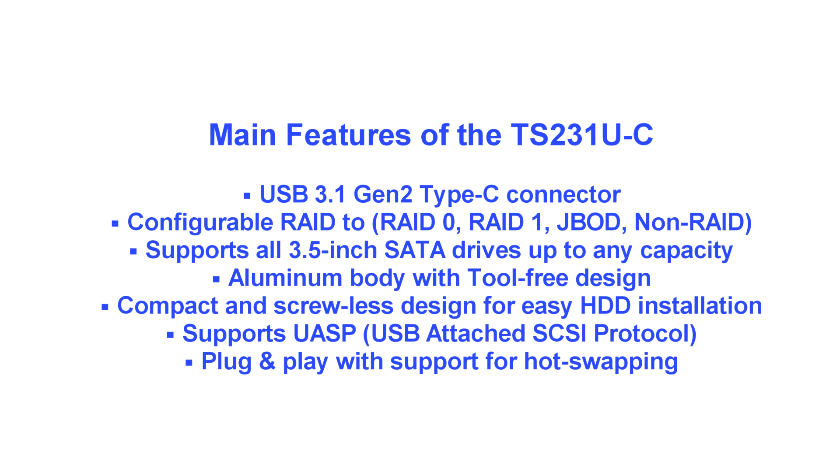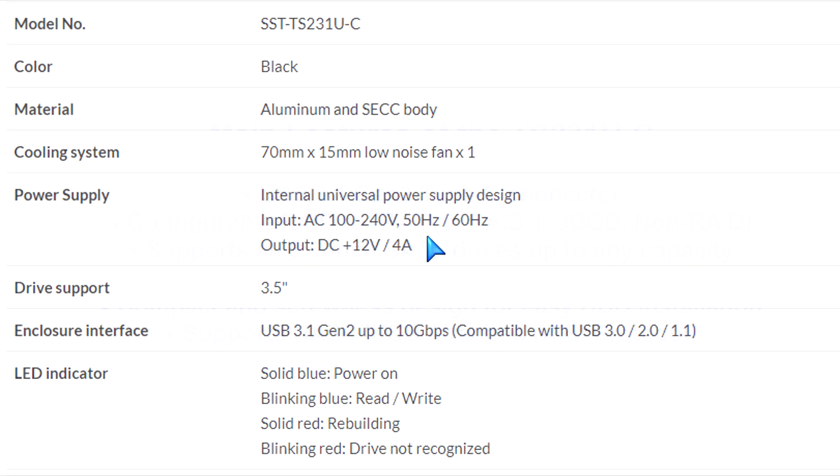Configurable RAID functions, of course — RAID 0, RAID 1, JBOD, and non-RAID. Compact screwless design, so you don't need any tools. Easy hard drive installation — I'm going to show you that. You can pause the screen here at any time if you're curious about the specs on this.